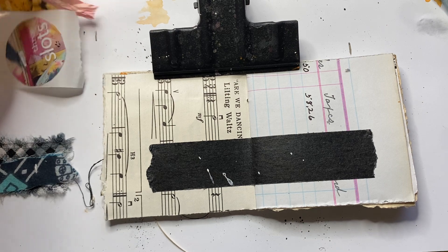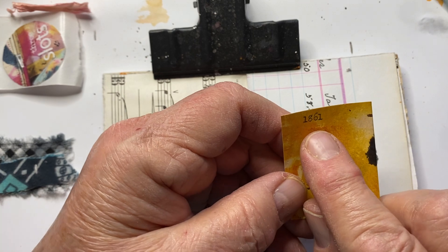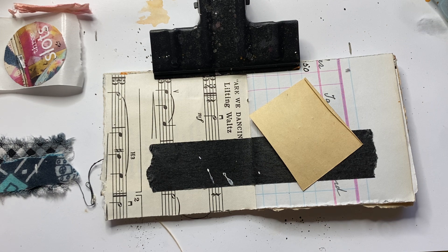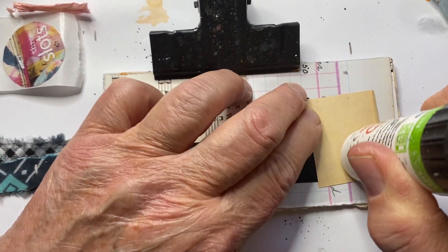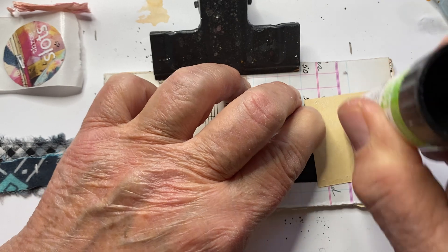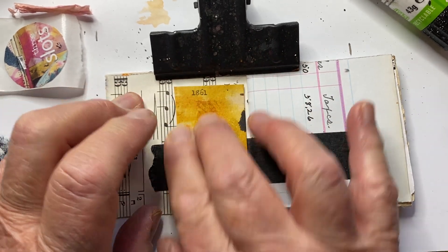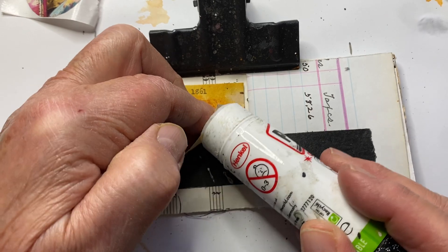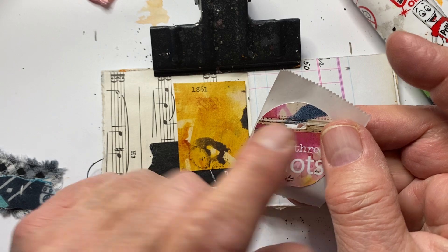So now I'm going to put down this piece — it's a library card, part of a library card from 1861. I thought I would capture that. I'm having trouble getting the top off my blue stick. Normally I would have done a sticker, but I didn't. This slots card — I did cut a slot.